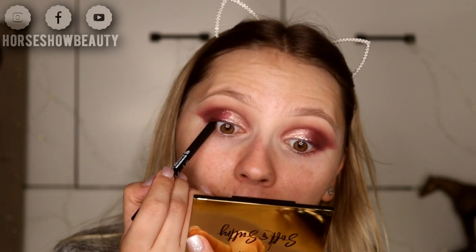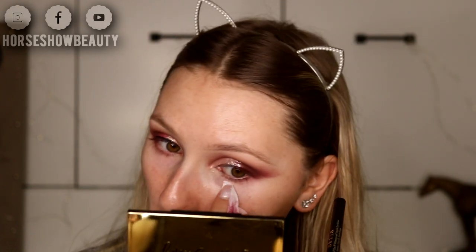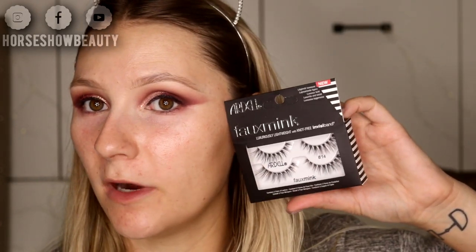Now I'm taking a makeup wipe to clean up all the fallout. Next I'm trying the LA Girl Shockwave Neon Eyeliners — this is the black one, but they have neon colors too. These are just as creamy and pigmented as my Marc Jacobs High Liner, which is my all-time favorite. I'm taking just a little bit of Stila liquid liner as a base for my lashes. I found the Ardell number 8814 — they look really wispy and remind me of Lily Lashes in the style Paris, which are my favorites.